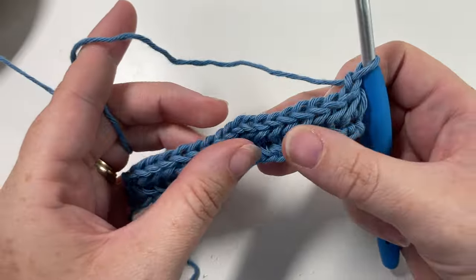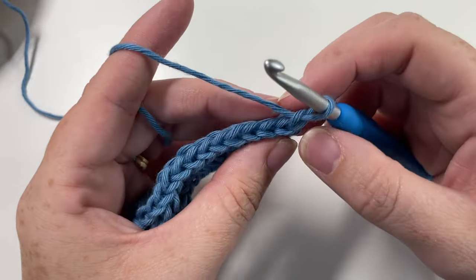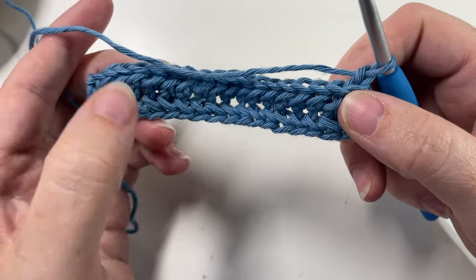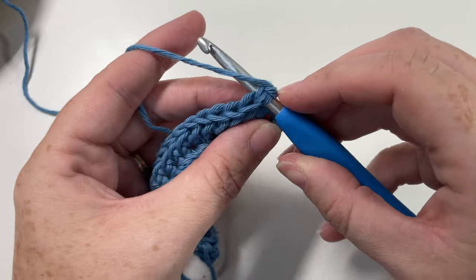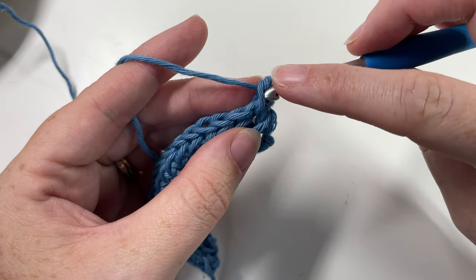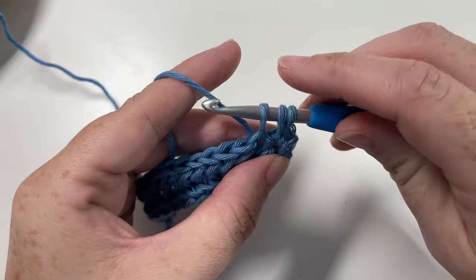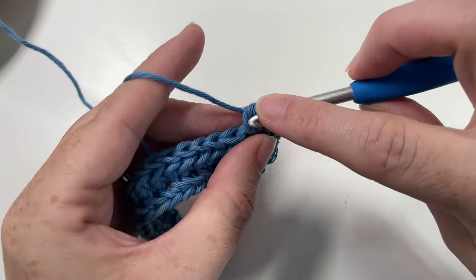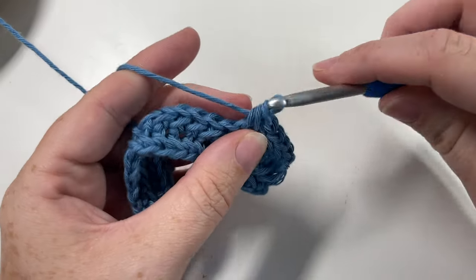When you look at the front side of your work you're going to start to see that braided effect coming through, and as you work more and more rows you'll see it come through even more. I've chained one and I'm now working on the right side for row one again. Begin with a single crochet into the first stitch, then work the front herringbone stitches all the way across — inserting your hook under that vertical bar into the top of the next stitch, working from front to back, yarn over, pull through, yarn over, pull through all three. Repeat that all the way across, chain one and turn, then work the reverse single crochet and reverse herringbone stitches all the way across for the next row.